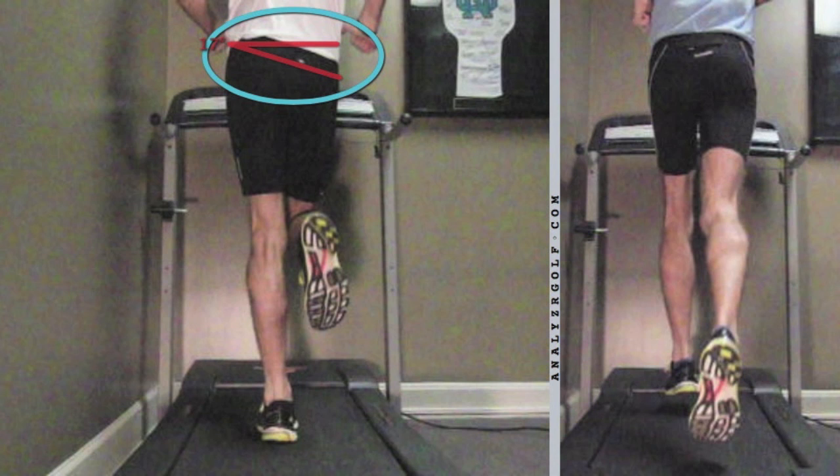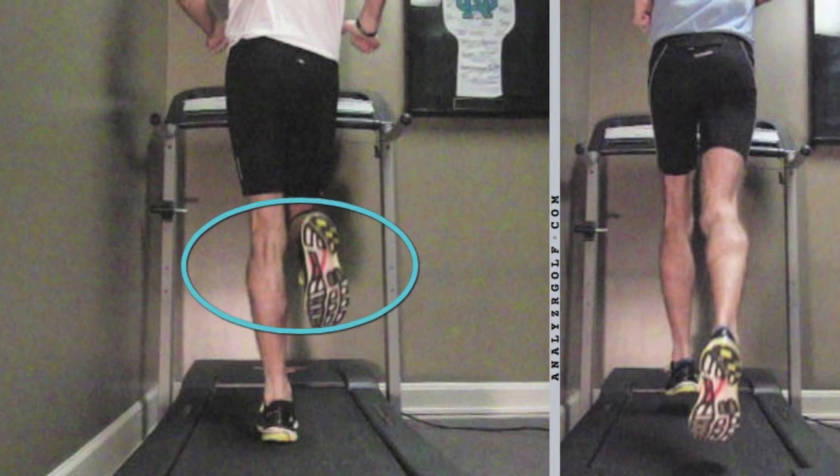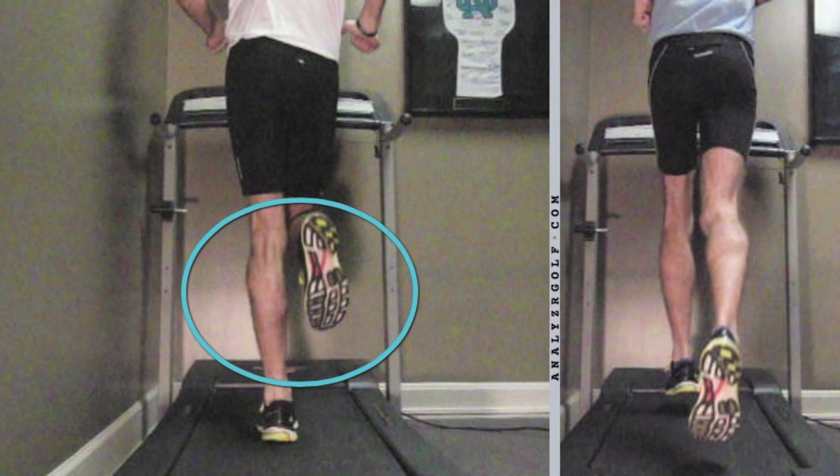As the miles really pick up, that's going to predispose him to overuse injuries. So that's the first significant thing we're seeing with this runner's gait. Next thing I want you to focus in on is this region here — more specifically, the angle of this runner's feet when he's running through his gait.